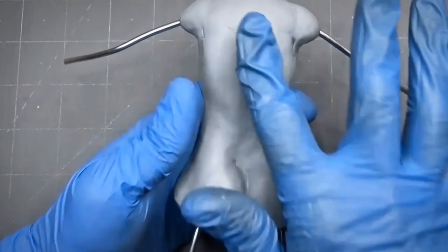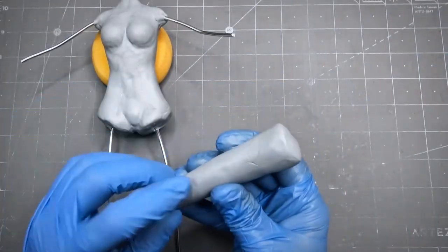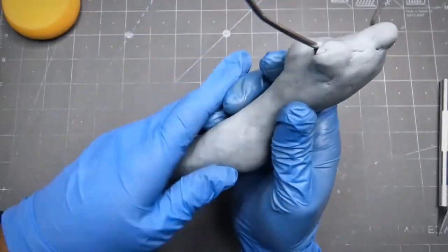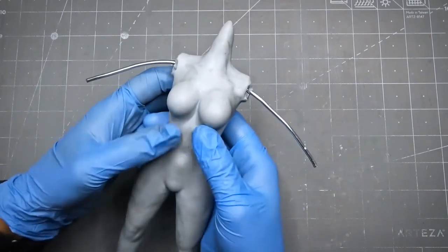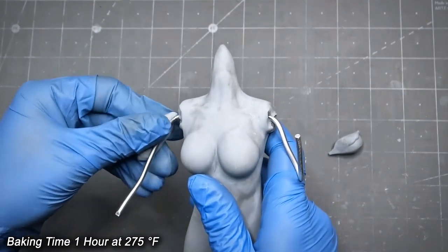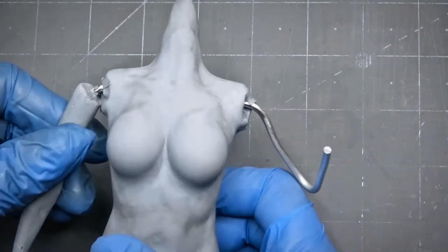Once I'm happy with the body shape, I smooth it out. Then I roll another piece of clay for the legs and simply insert it and blend it. Before I bake the model I make sure the model is well smoothed. After the baking, I do both arms in the same way as I did with the legs and then bake it.